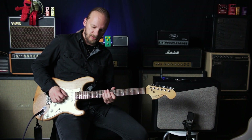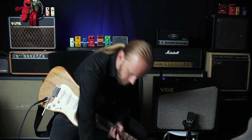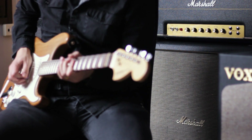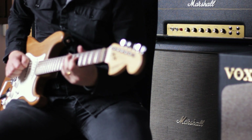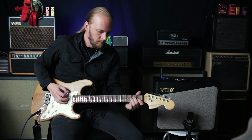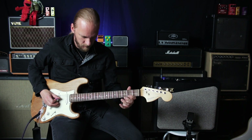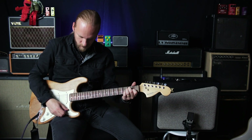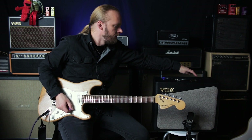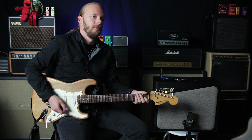Let's see what it thinks of an overdrive pedal — I have the Strymon Riverside with just a moderate amount of gain going on. Let's add some reverb. Ditch the reverb and go to the next sound, which is Crunch 1, which was supposed to be some kind of Vox AC15.